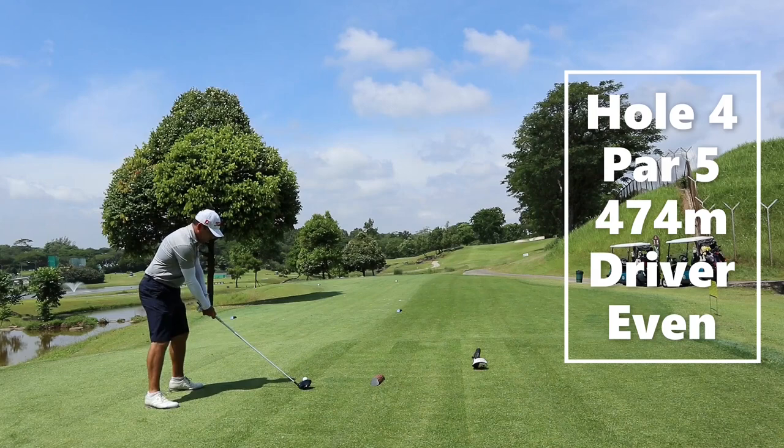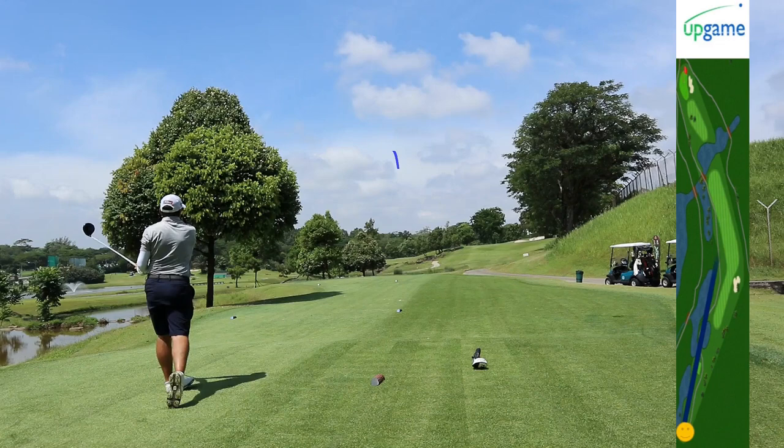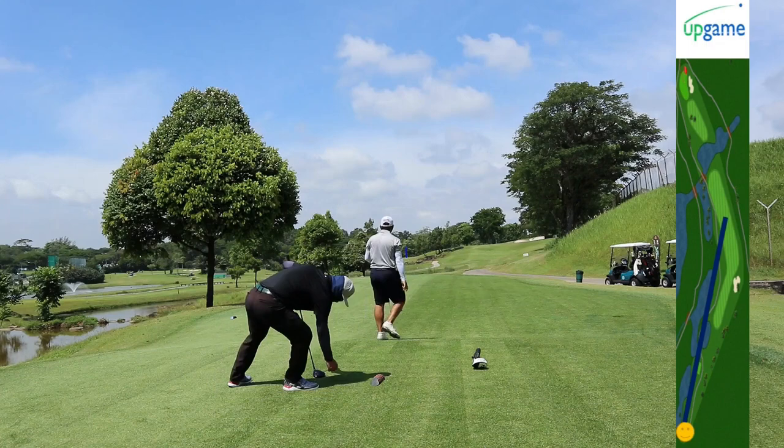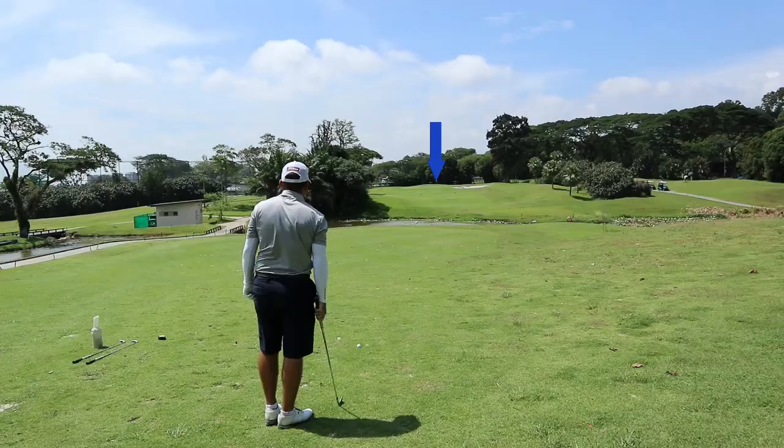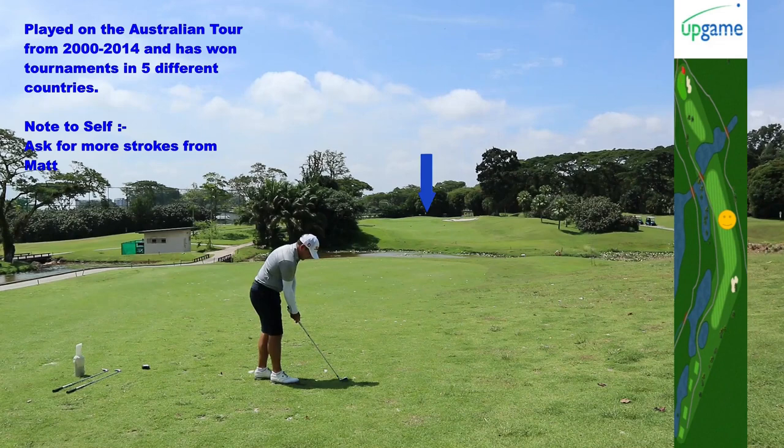Hole four is another par five — it's a dogleg left. If you hit it long, you can go right in the center with 230 meters carry at least. Anything shorter, you're going to go to the right side. Matt hit this really well and is only left with a six iron. He's on a downhill line with 166 meters to go, so he's going to hit this six iron hard and let the ball chase up towards the green.